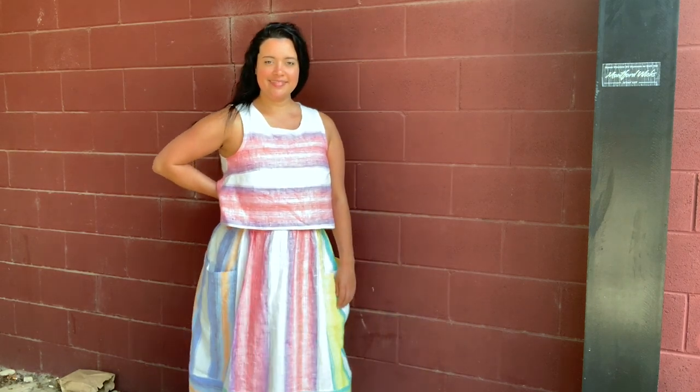I do want to try the longer length too, for shorts and pants that are a little less high-waisted than this skirt. Let me know what you think of my new Ashton Top in the comments below. If you have made this pattern before, let me know how it worked out for you. I'll see you all very soon — bye!